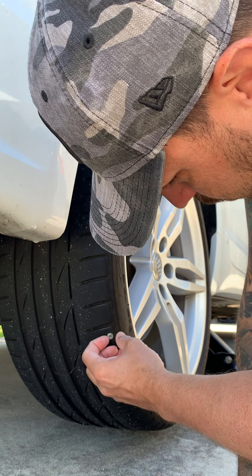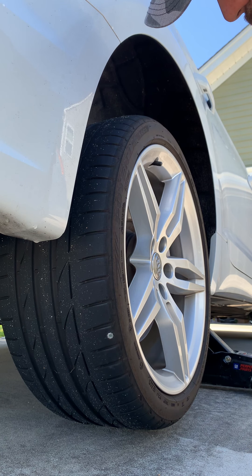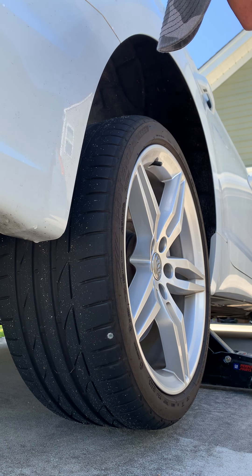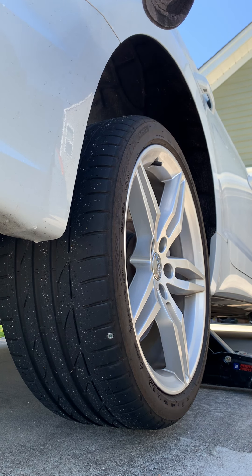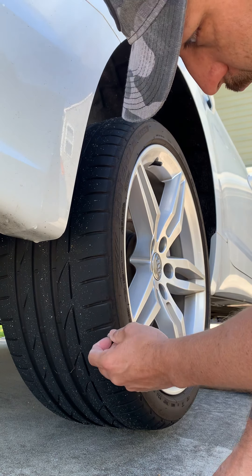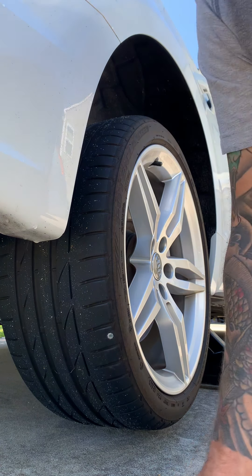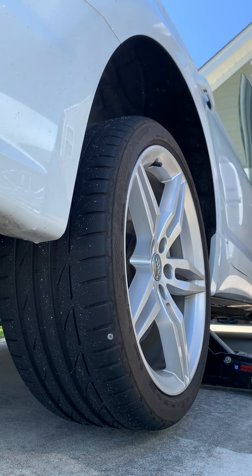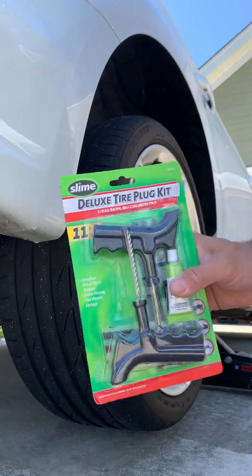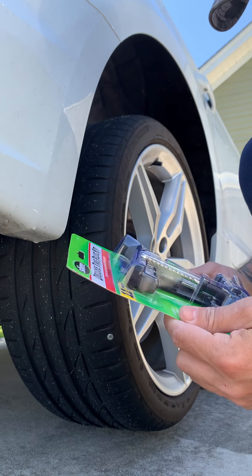So there's a screw in the tire. I was going to take the car to get the tire fixed at a shop, but I can't find the wheel lock key. So I guess it's a temporary fix — I'm just gonna try to plug it. I've never done this before, but I got one of these kits — it's called the Slime tire plug kit.